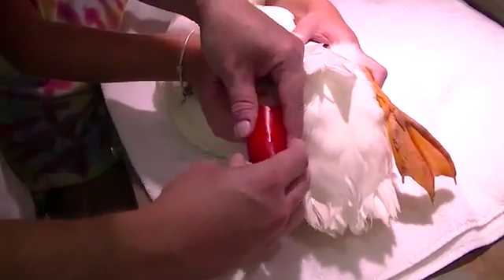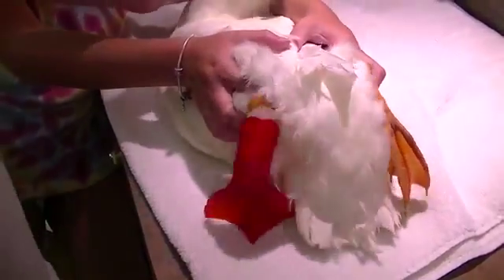Good boy, Buttercut. I'm going to take him outside and give it a try.